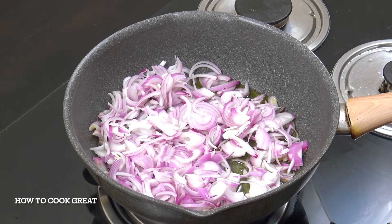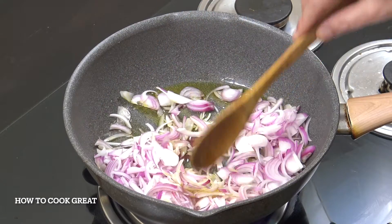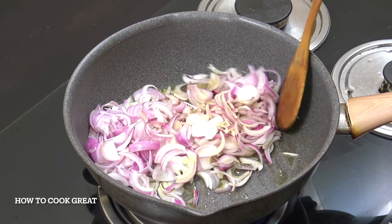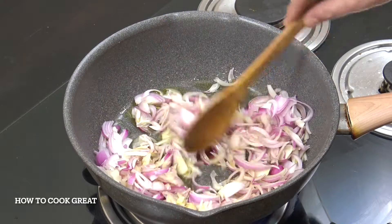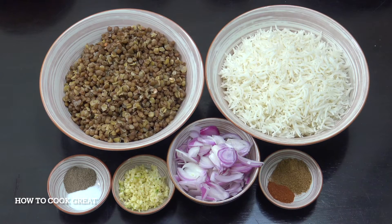Now you can cook them gently, or you can get them a little bit burnt, but what we're going to be using these for is to go on the top of our rice and lentils. So while our onions are cooking away, let's take a look here.